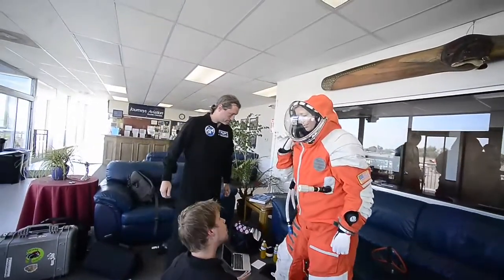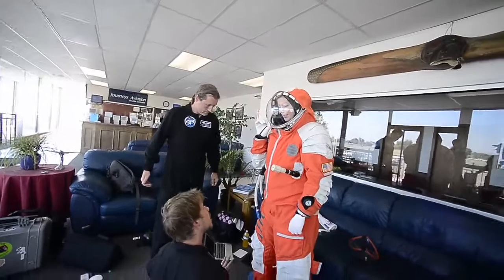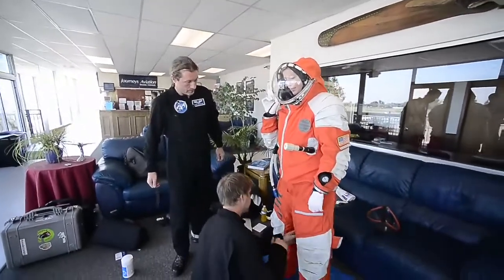Does it feel like you're kind of standing against a stirrup? Feels pretty good? Comfortable? Okay, cool — we'll just see what happens.